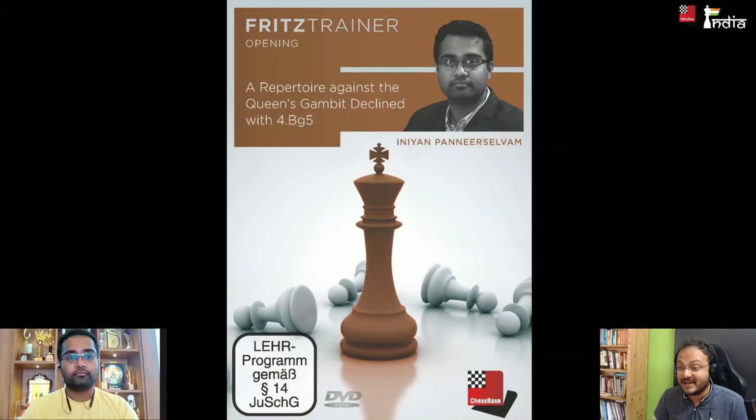Joining me all the way from Tamil Nadu is Grandmaster P. Indian. Wonderful to see you. Today we are going to discuss a video course that you recently made for ChessBase — it's on the Queen's Gambit Declined with 4.Bg5.